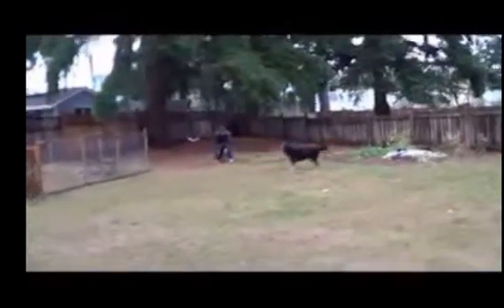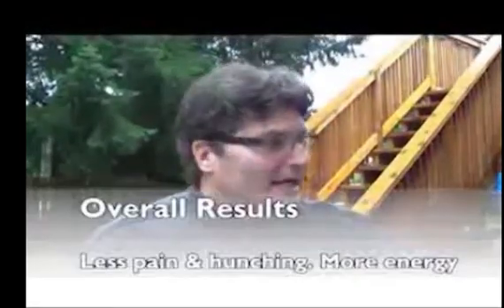Phoenix after treatment — she's moving pretty well. I think Phoenix looks a lot more energetic after the treatment; her eyes are brighter, she's hunching less in her back, and she looks more relaxed and like she likes to run.